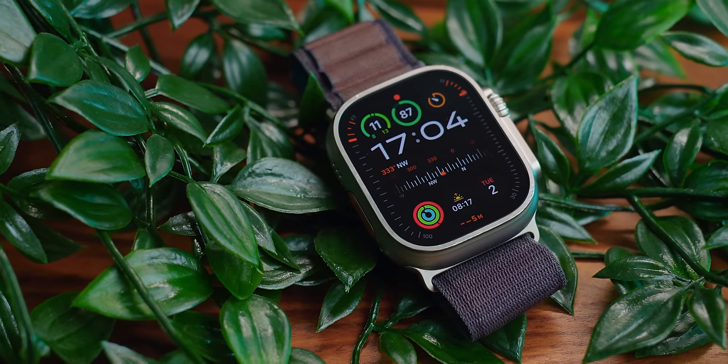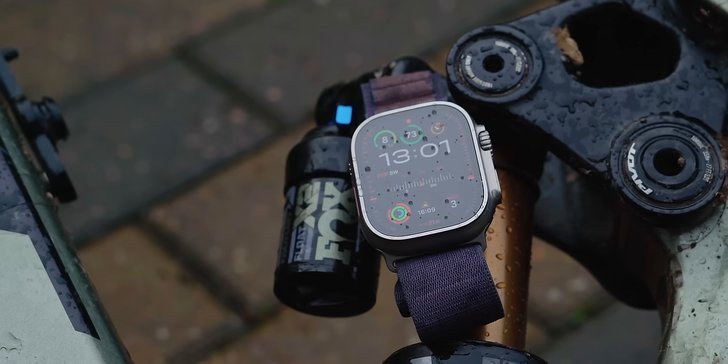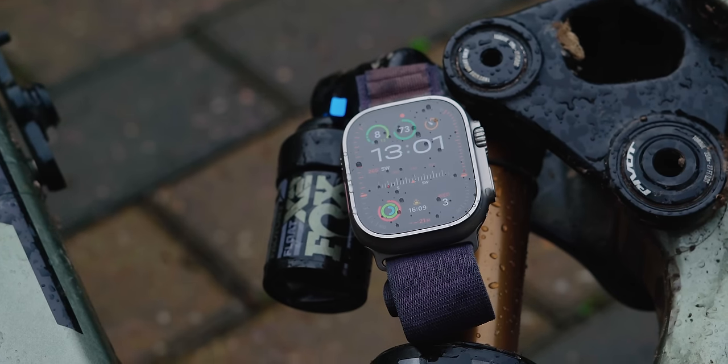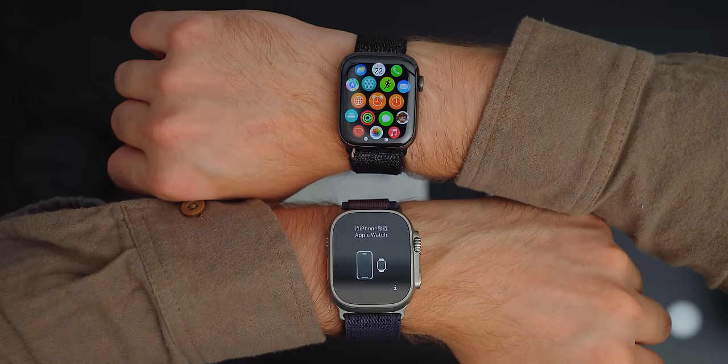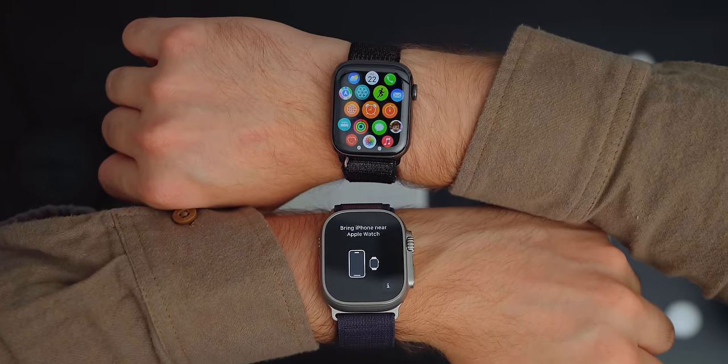The Apple Watch Ultra 2 is probably the best Apple Watch you can buy, but it isn't perfect and there are some serious issues with this product. This wearable device from Apple launched to not much fanfare, as many saw it as a minor upgrade on the first version — which, if we're being honest, it is. But this is my first Apple Watch Ultra and having upgraded from a Series 7, I can happily say that this is a huge upgrade and improvement on that model.